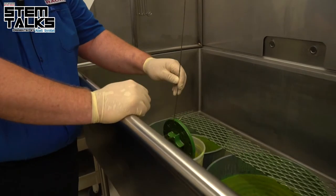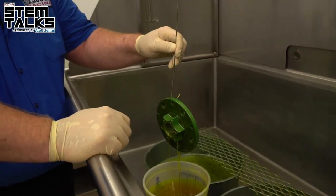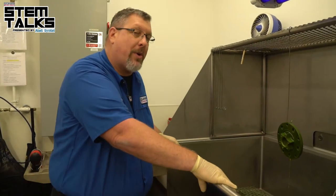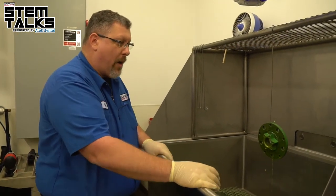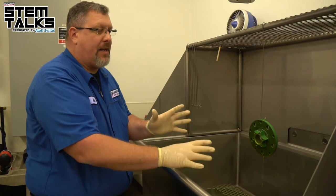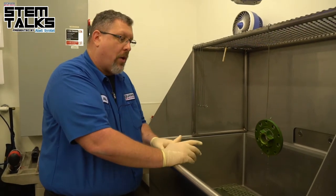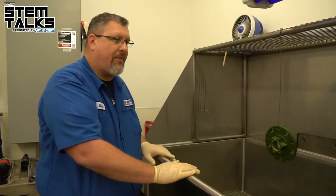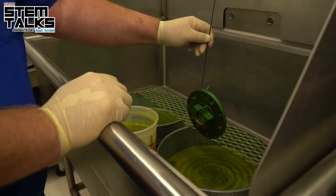We'll physically dip it, or depending on the part we'll brush it on. It will then sit for between 20 and 30 minutes — also known as dwell time — where the dye penetrant will find its way into porosities or any other cracks or indications. After 20 minutes, we'll go to the rinse tank.